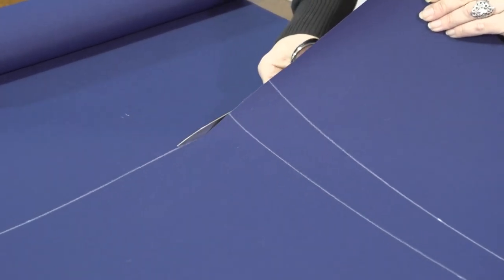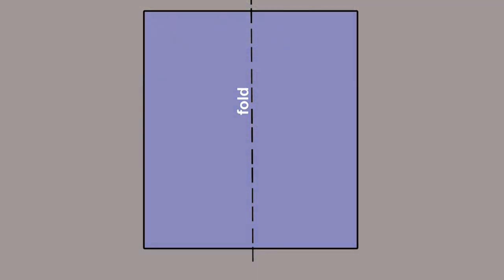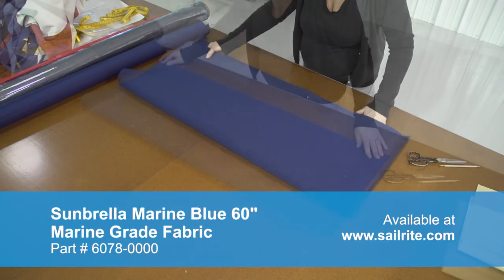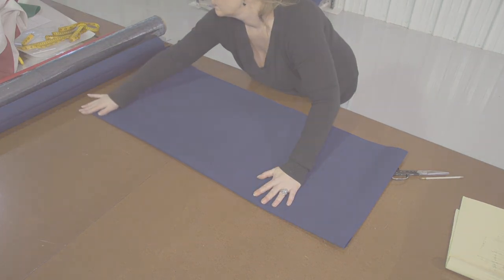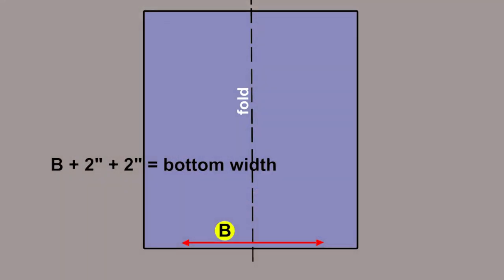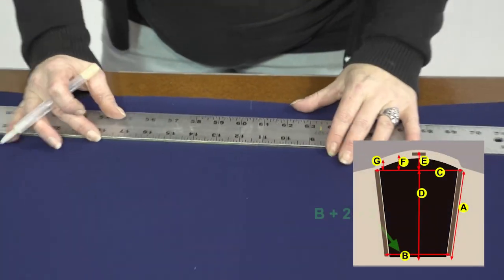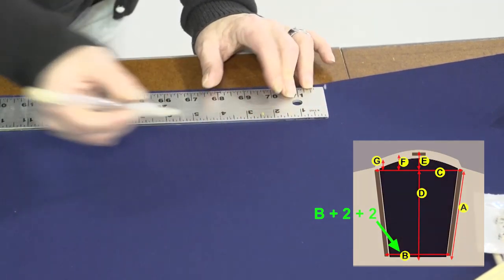Now she cuts it out with scissors. No reason to use a hot knife because it's going to be double hemmed and we're still not finished patterning. Next we'll fold the rectangle in half vertically and we'll create a crease so that we can determine where the center is. Next we'll take the horizontal measurement at the bottom and we'll add 2 plus 2 equaling 4 more inches and that'll be the bottom width. We'll use that total calculation and we'll center it between the center line where we created the crease.